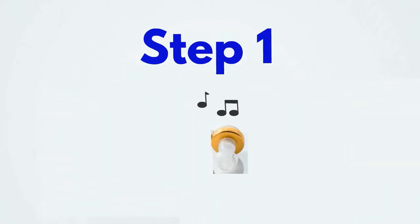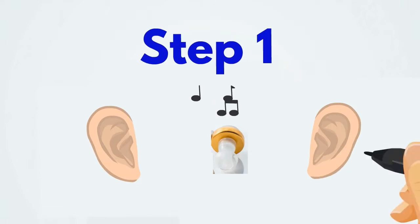Step 1: Adjusting the sound tube. The sound tube can be adjusted for your left ear or your right ear.